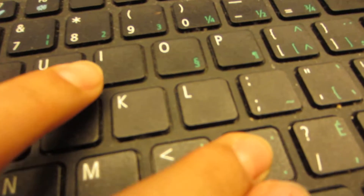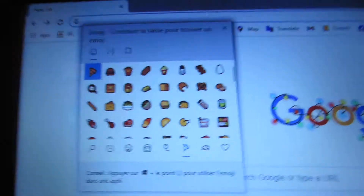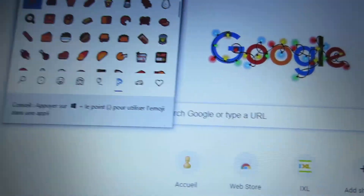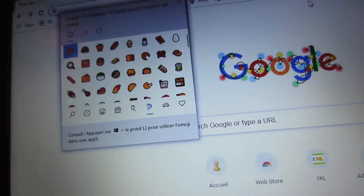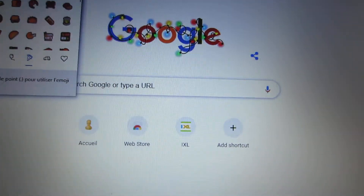Now you can write emoji — have fun! Like the video if this video taught you something, and subscribe if you want more. Bye!